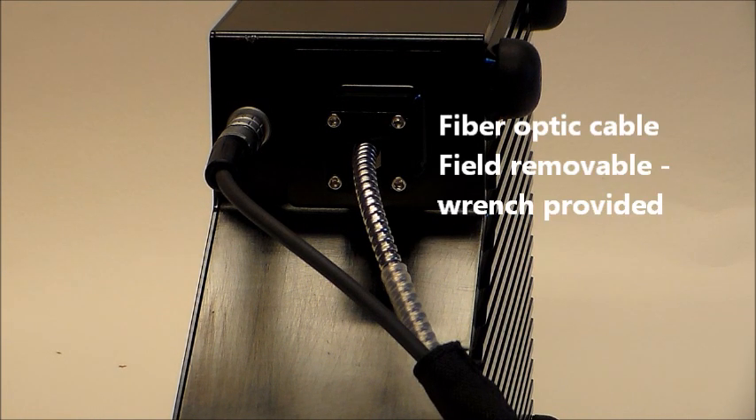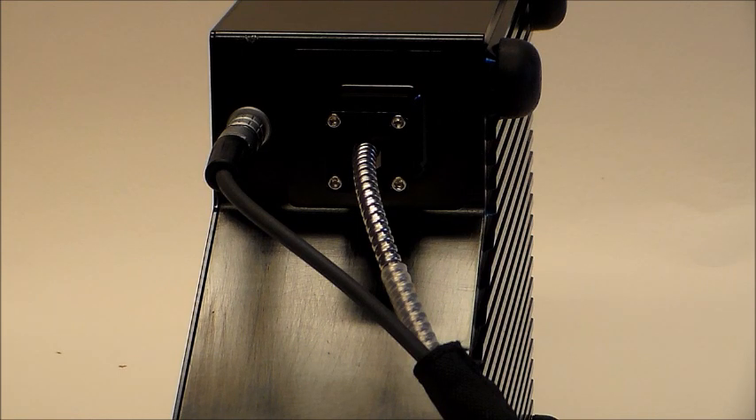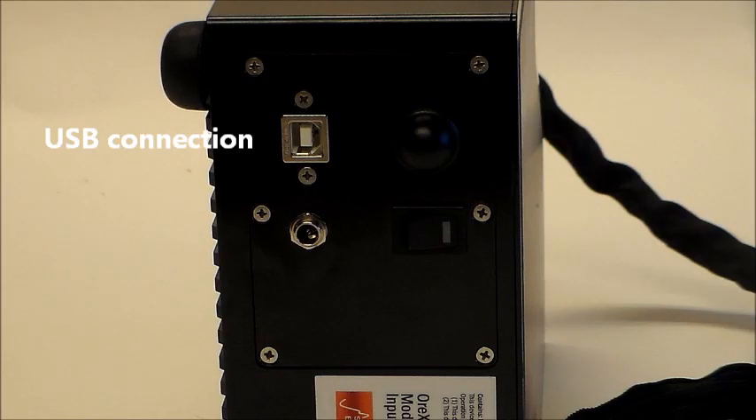The fiber-optic cable is field removable and a wrench is provided with the instrument. On the back is a USB connection for a laptop, a power connection where the cable from the battery is attached, a Bluetooth antenna, and an on-off switch.